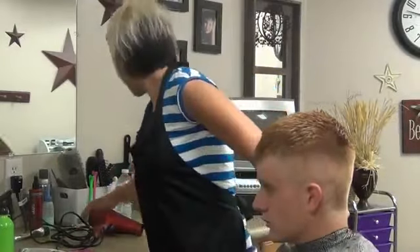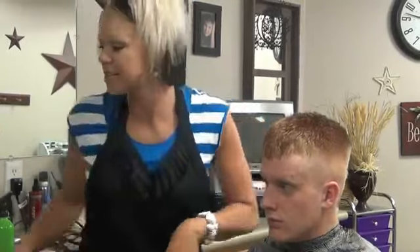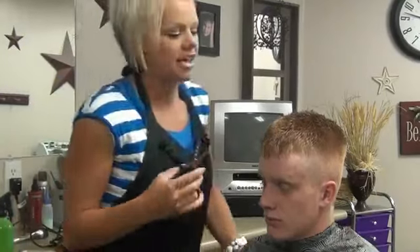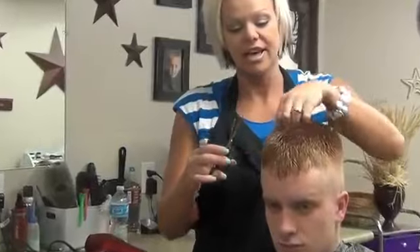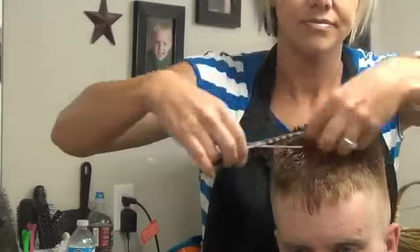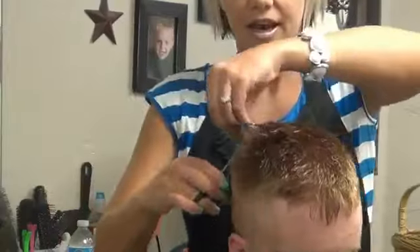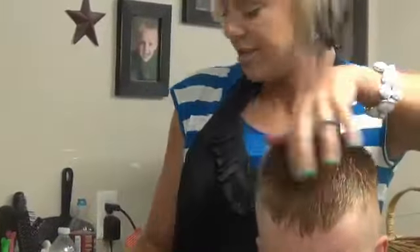And then for a spiky look, I'm going to use my thinning shears. What this is, is it's notched out where the blade is, so it's going to cut little hairs into his hair. You just come in and hit it like this — just cut it like this. It makes little hairs in there so that it's going to spike up easier. That's if you want to wear it spiky — that's a great way to do that.